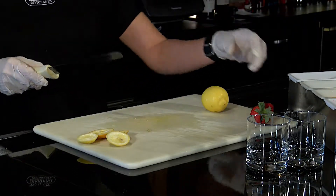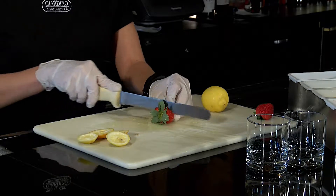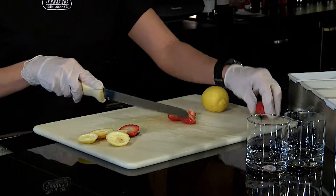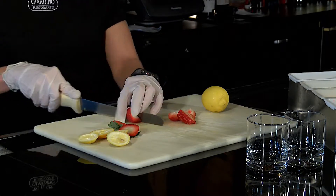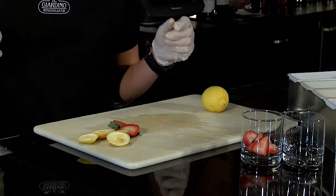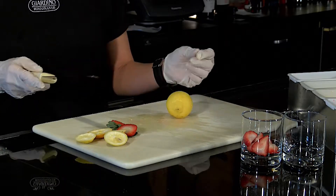For sangrias we use strawberries. You don't want to cut them too small because then they will go fast. With a strawberry of this size I will cut it in quarters; with a smaller strawberry I will cut it in half. Because we only use them for sangrias and one of the martinis, we don't cut a lot — four to five per night will be more than enough.